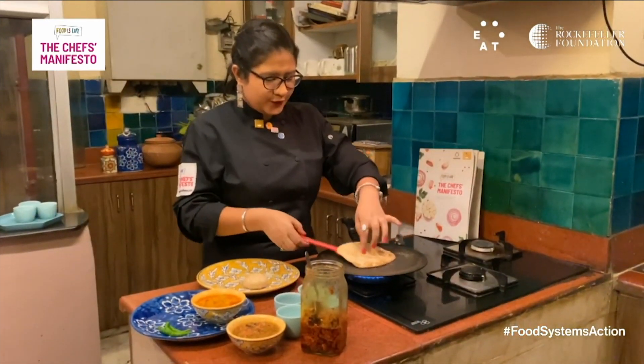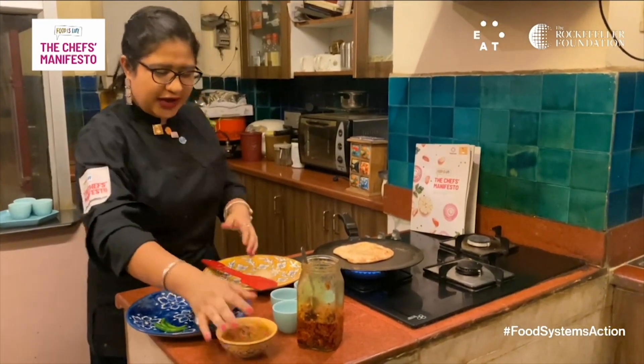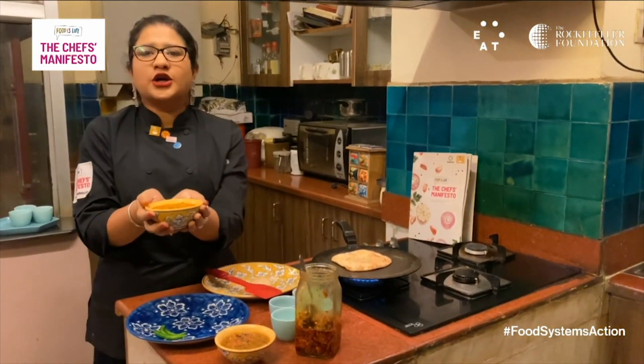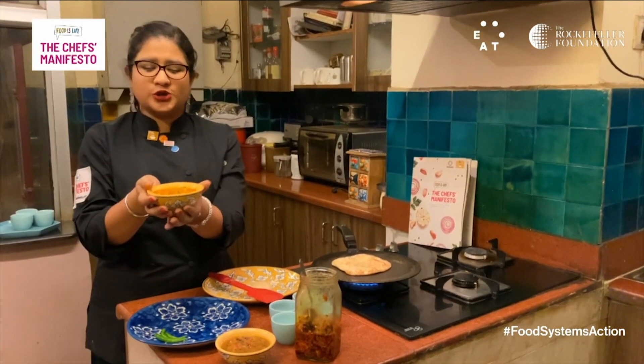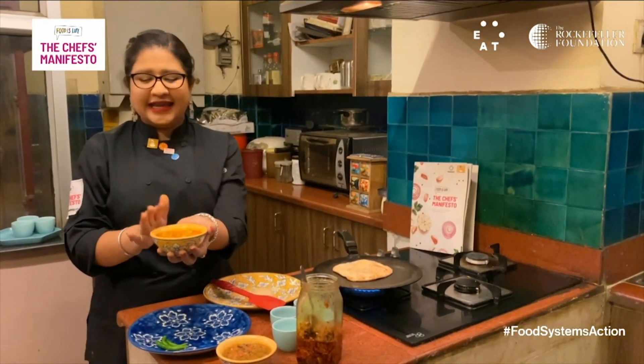The paratha is cooking now and as you can see I stuffed it with some lentils. I'm going to have it with a seasonal vegetable called lauki, also known as bottle gourd. It's a summer vegetable that's sourced locally.